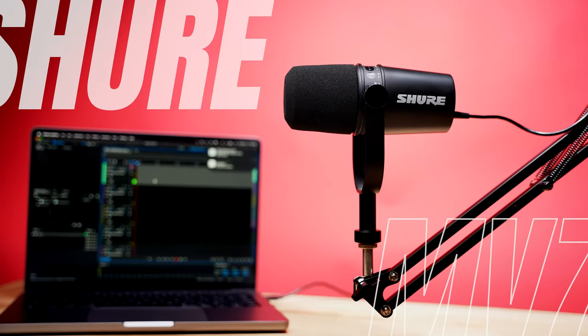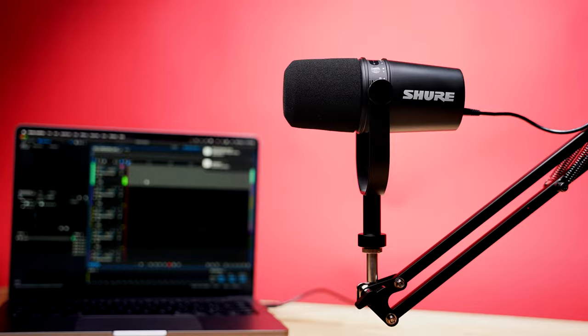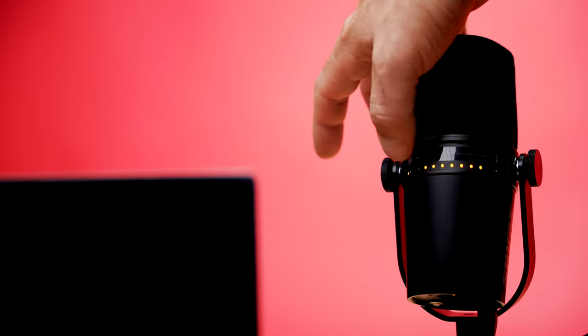The Shure MV7 can be connected via an XLR cable or a USB cable — specifically, a micro USB to a variety of USB connectors that come with the package, including USB Type-C and USB Type-A. It also has a headphone jack for onboard monitoring and a volume control on top. It's a very portable setup — you can show up at someone's house, plug the microphone into your computer, and monitor via headphones out of the back of the mic.